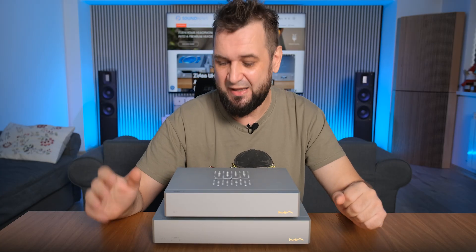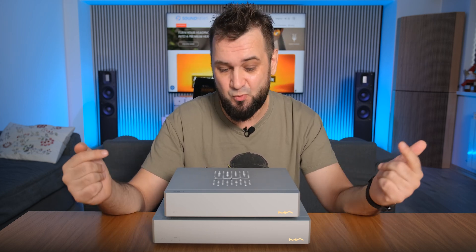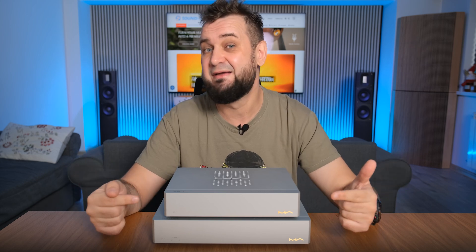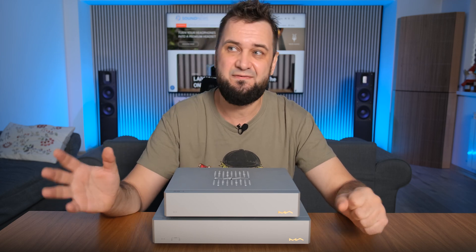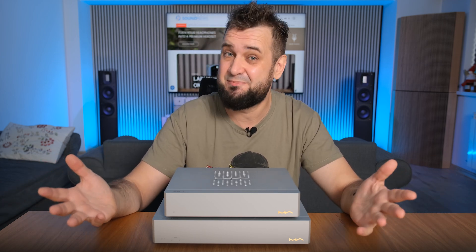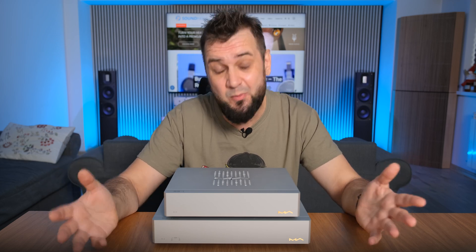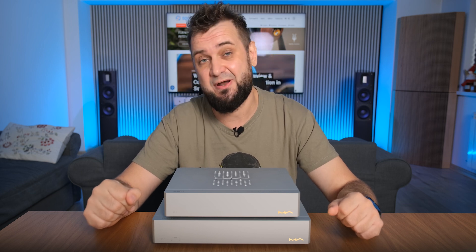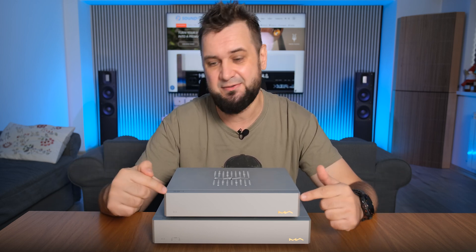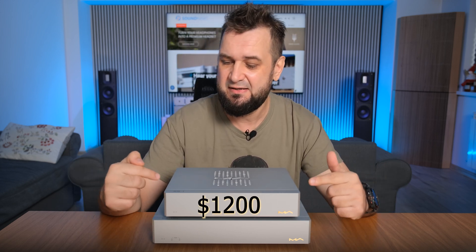Hi guys, and welcome back. Exactly one year ago I introduced you to something new on this channel — controversial even — the world of audio-grade switches. Some of you didn't appreciate that video, even if I was 100% honest about it, but I hope I'll change your mind today by reviewing not one but two other great switches made from scratch by Matrix Audio.